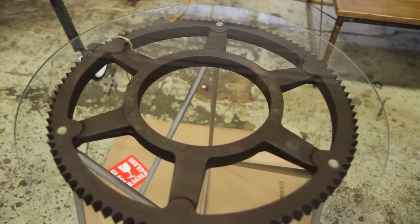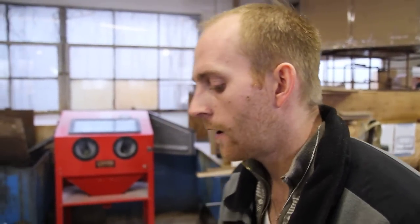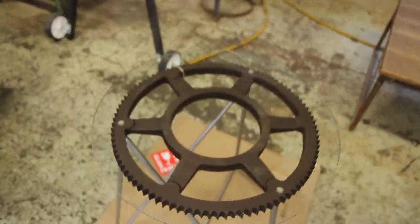My whole thing is you just have to let things be what they are. You don't want to do things to them to try to disguise them. They are what they are — it's a gear. You just have to find a way to make it work. And so this is what I came up with.